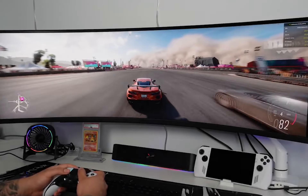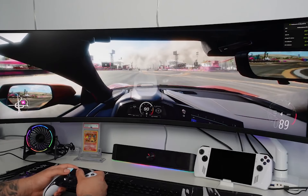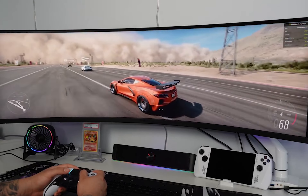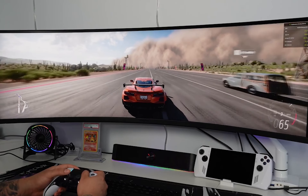Now let's talk build quality. The LG 49GR85DCB primarily uses plastic for its construction, but the stand's feet are made of metal. This combination keeps the screen securely in place on the stand. You won't accidentally move it, but it also means that when you want to adjust it, you'll need a bit of force.